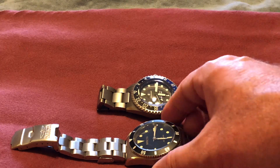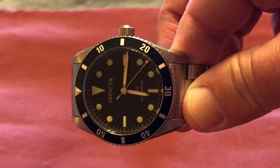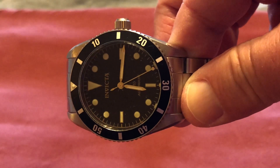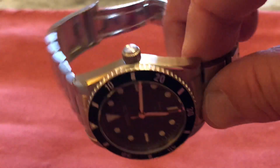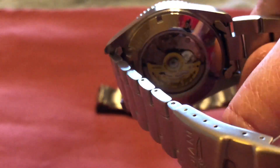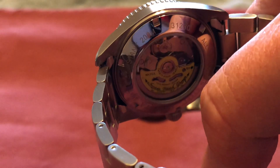I think this is going to become my new vacation beater — go in the pool, don't really care if it gets jacked up. Also like the fact that there's no crown guards, display back, basic Seiko movement — I think the NH35.